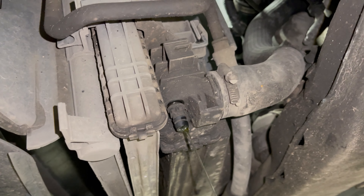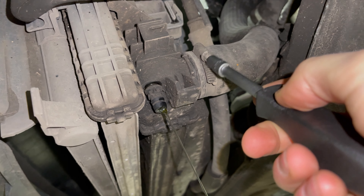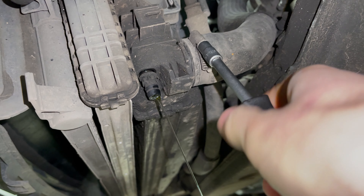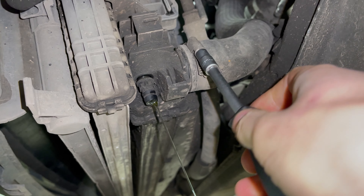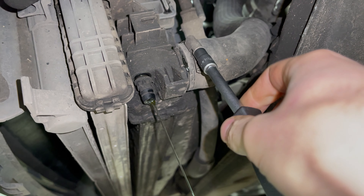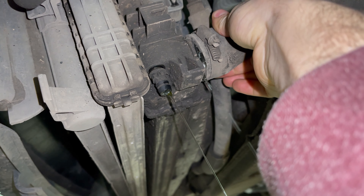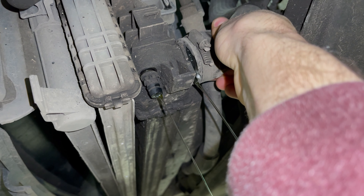If you're having any problems with the drain at all, then using a 7mm socket or a flathead screwdriver, you can loosen the bottom hose and drain it out here instead.